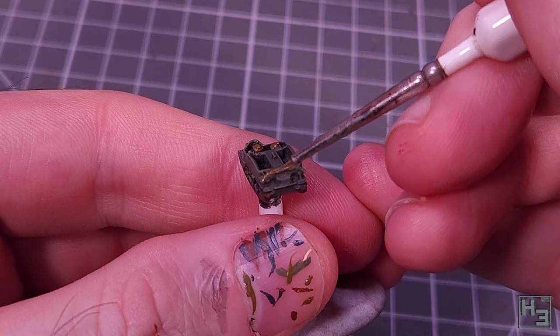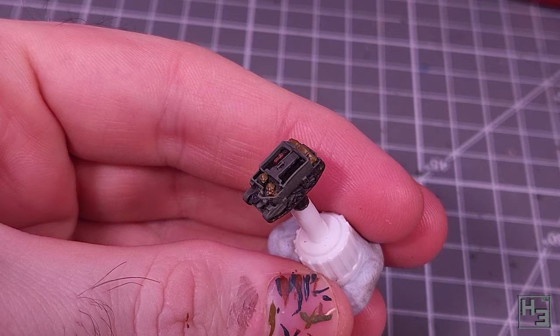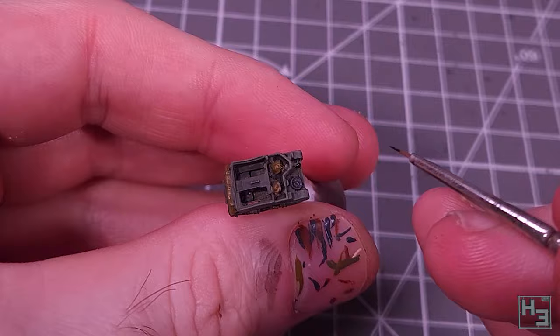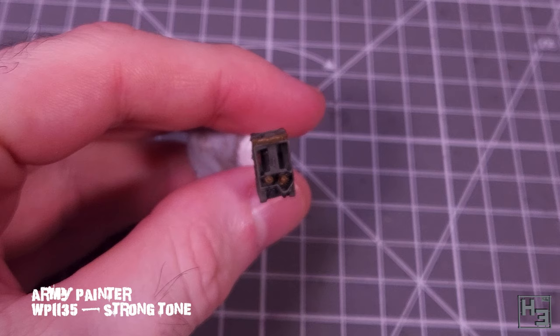There are a couple of small boxes in the passenger area, or fighting compartment or whatever you would call it, and I figured why not paint those? I used model colour mahogany brown. I've no idea what they are other than little brown boxes — it just adds a bit of interest. I then painted the MG black with Vallejo model colour black. I figured this probably wasn't really worth highlights and shading at this scale; as long as it's not the same colour as the hull, it should read as an MG at arm's length.